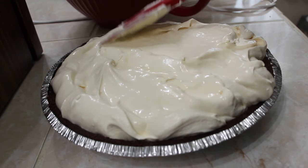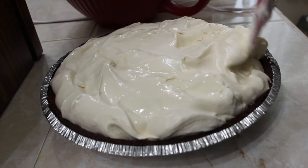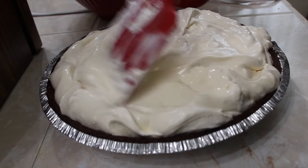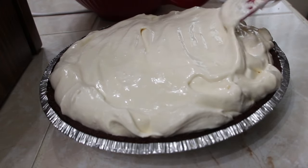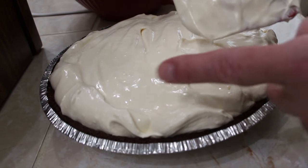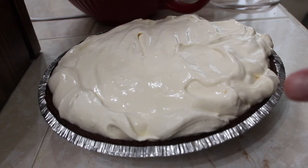Push the mixture so it's around the pie shell. That looks good. I'll give it a little try — mmm, that really tastes good. Now into the fridge it goes.